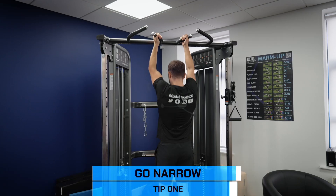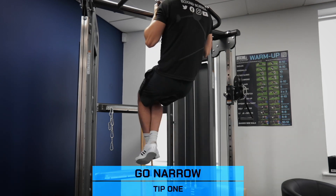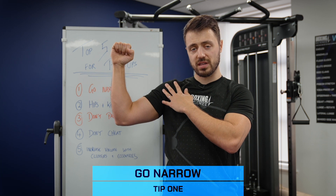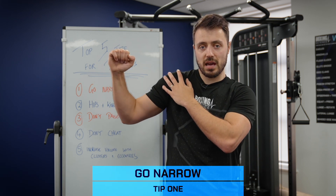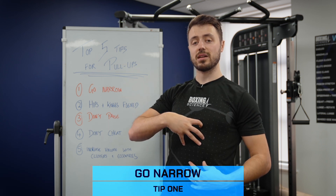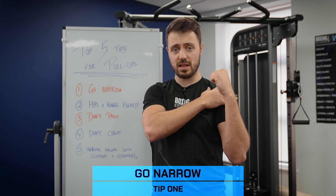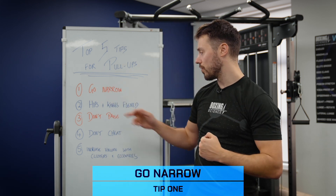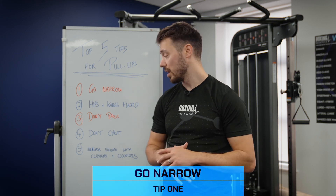The first tip is to go narrow — either go for a neutral or a narrow grip pull-up. The reason why we don't go for wide grip pull-ups is because boxers struggle with their shoulder mobility. When they go for a wide grip pull-up, if they're not strong in external rotation they will compensate — either by internally rotating the humeral head, which applies more pressure on the shoulder joint, or by extending through the spine and using the lower back. We go for a narrow or neutral grip to keep the shoulder in a neutral position, shoulders pinned back and retracted, and to engage the core. This will help increase lat activation and also bicep activation.